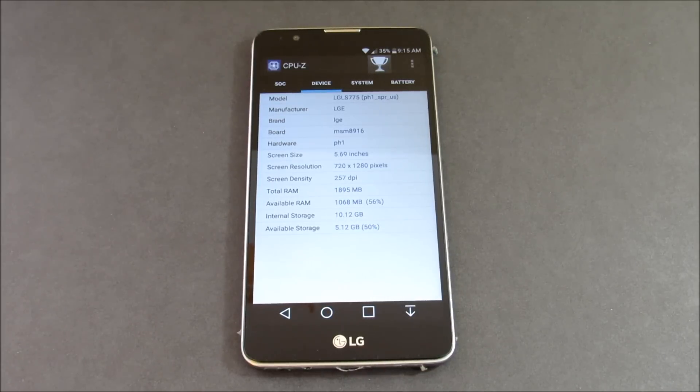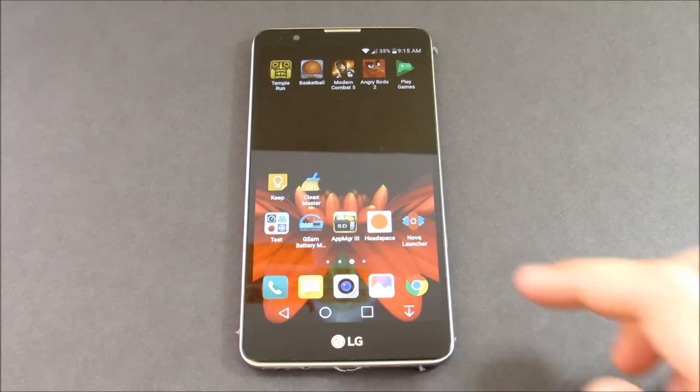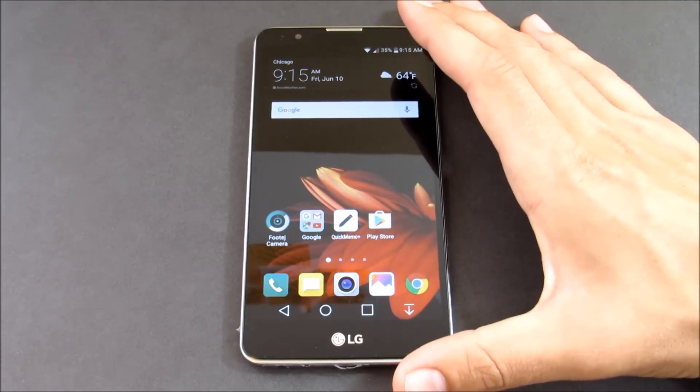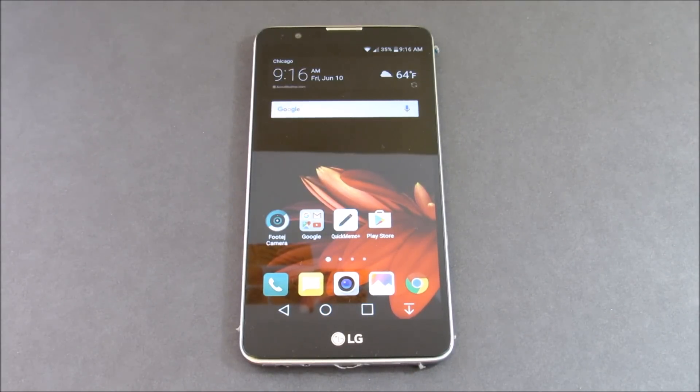Boost Mobile, Cricket, and Virgin Mobile have Marshmallow. The only model that's probably easily unlockable is the Cricket version. The Boost Mobile one is trickier to unlock — it is a CDMA phone and LTE band compatibility can be an issue. LG doesn't seem to sell this phone unlocked on their website, which is a bummer. But you get 2 gigs of RAM on here, so multitasking should be a breeze — those are the specs of the LG Stylo 2.